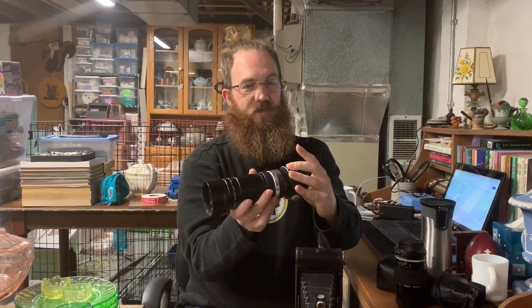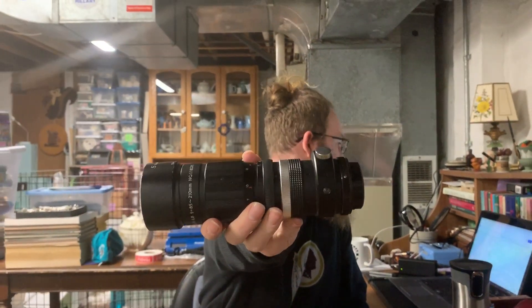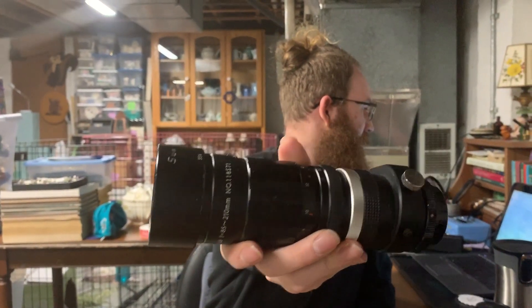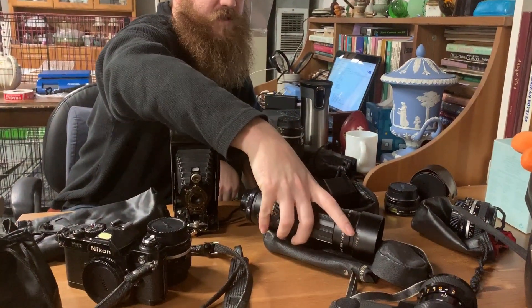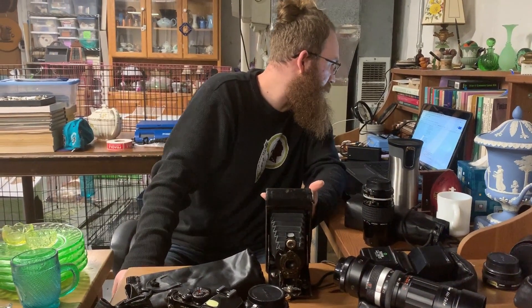Next is this Sun Hi-Tele Zoom Lens, f/4.8, 85-210mm. I thought it would be worth a lot more because it's a telephoto and it's big and bulky with a nice ring mount. I'll throw in one of the little carrying cases. This one will probably list for about $20.